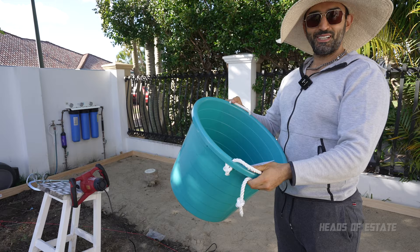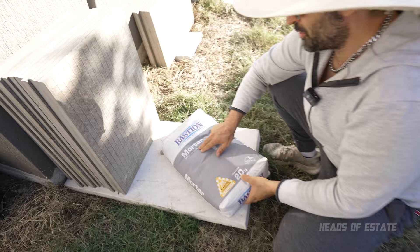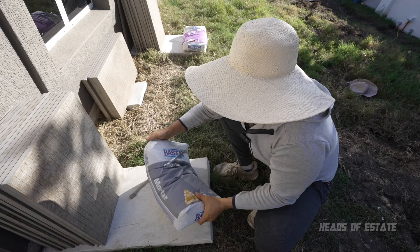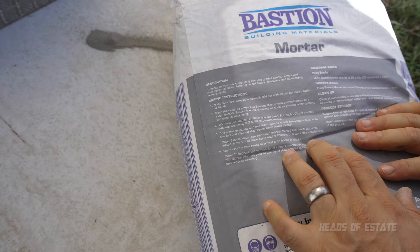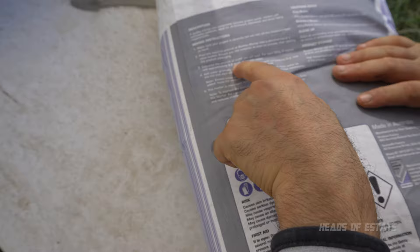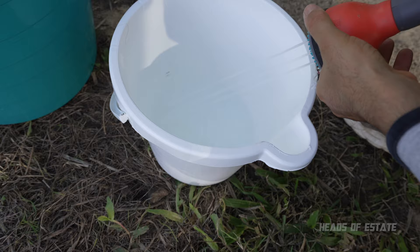Alright, so I've got a bucket here — it looks like I'm going to do laundry, except we're mixing mortar inside. Let's find out the consistency of water and mortar we need. This is Bastion mortar — simply add water. Some people say you need plasticizer to make mortar easy to work with, but we're going to see how hard it is without it. On the back it says to use 3.2 liters of water per 20 kg of mortar. This bucket has markings so we measure out 3.2 liters first, pour it in, then add the mortar.